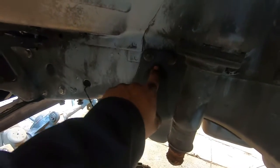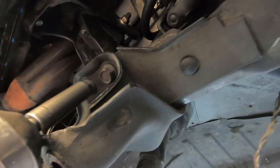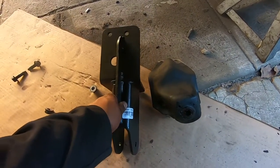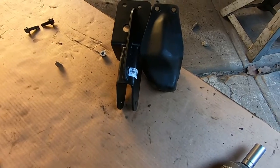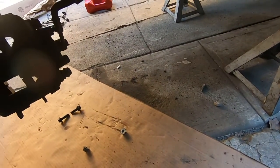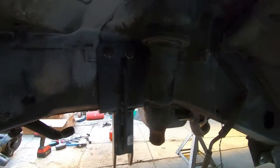Next we're going to remove the track bar bracket — these are 18 millimeter nuts and bolts, with two bolts down here. Now let's see if we can use the same hardware for the new track bar mount. This is the new track bar mount and we can see the difference — it's way lower, about two inches. We're going to use the same hardware to mount it back onto the unibody. Now we've got the track bar mount on, so let's go over to the diff.